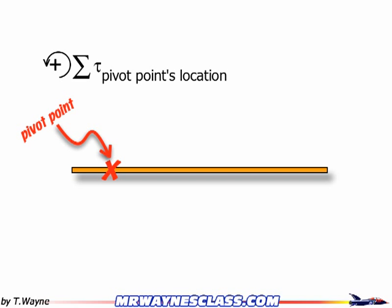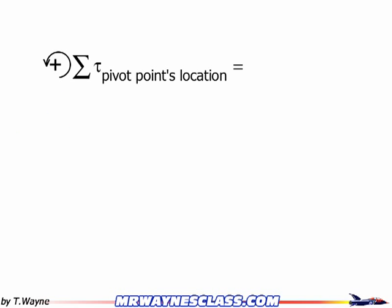With our pivot point established, we're adding up everything, so that has to equal something. It equals the net torque. For all our problems, we're talking about static equilibrium or mechanical equilibrium, so it's always going to equal zero. That's part of the math sentence, so you need to write that. The final piece is the sum of the torques themselves: everything rotating in the positive direction gets a positive FD, and anything rotating the opposite direction gets a negative FD. In the example problems, we'll show this in more detail, but this is the basic structure for writing a math sentence using torques.